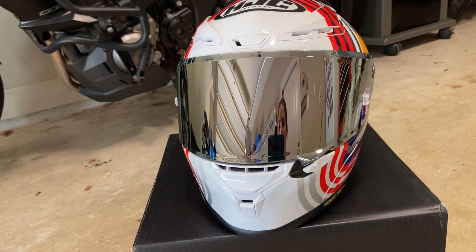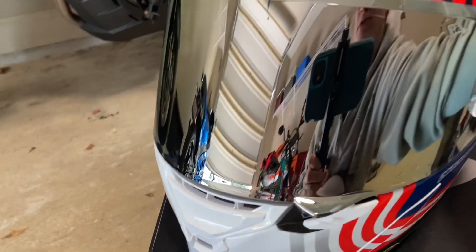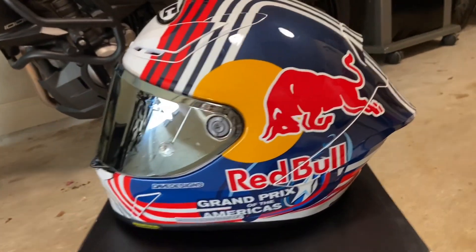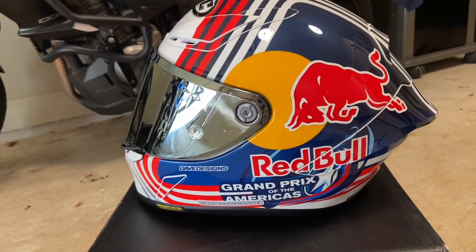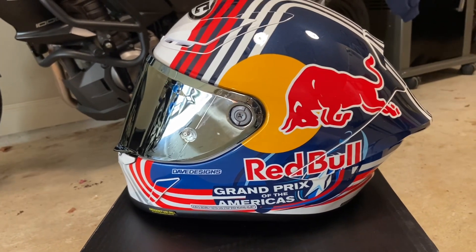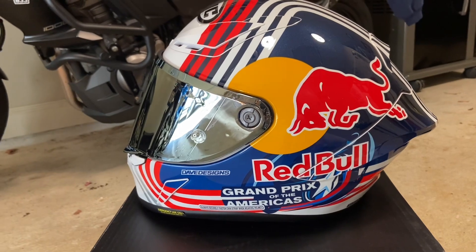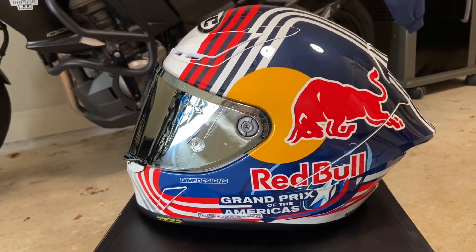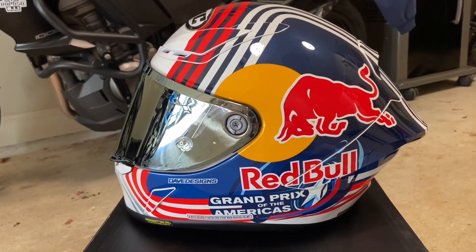That's everything that comes in the box, so if you're thinking about getting this helmet, I hope this helps you. If you like this video, go ahead and like it and subscribe to my channel — it really helps me out knowing what content you like. Comment below with any helmet suggestions, what design you prefer, or what kind of helmet you wear. I'll see you guys in the next video — bye!